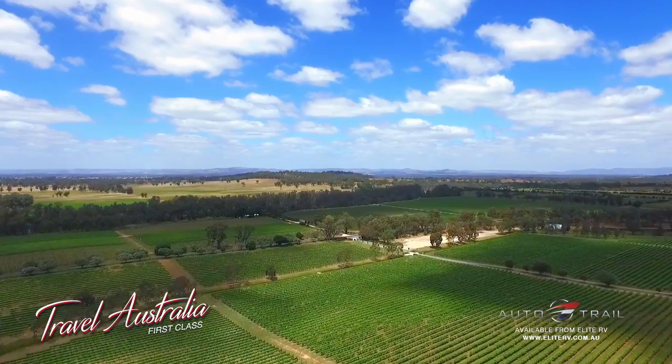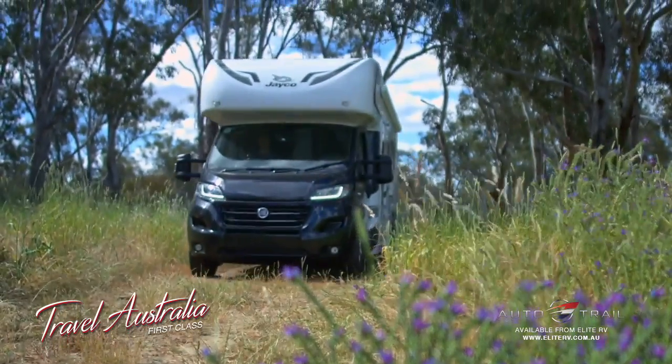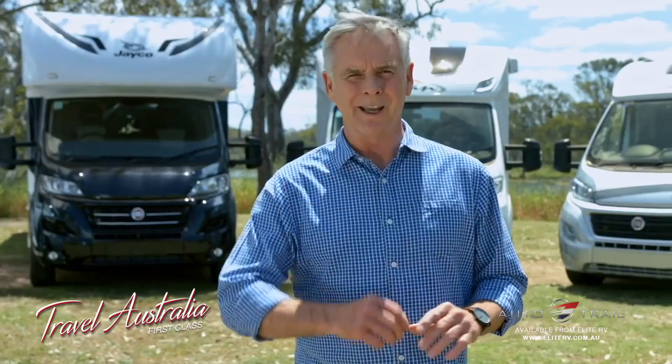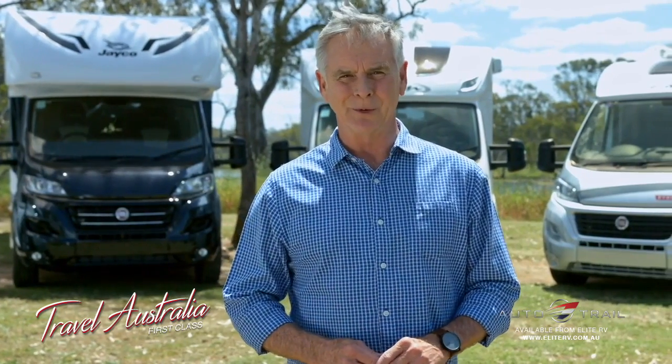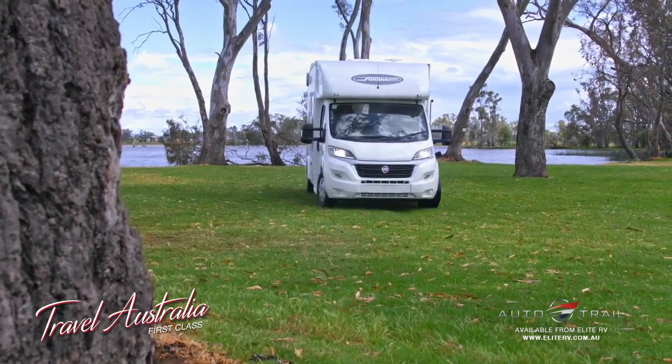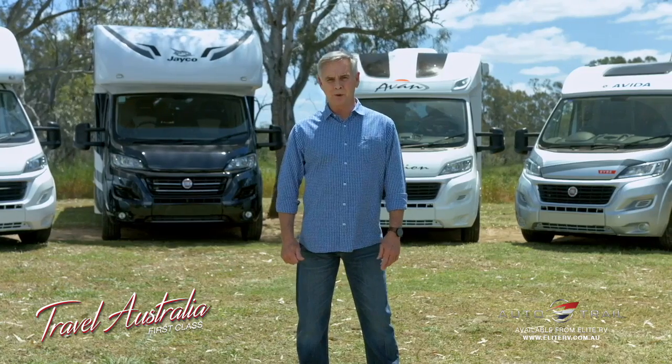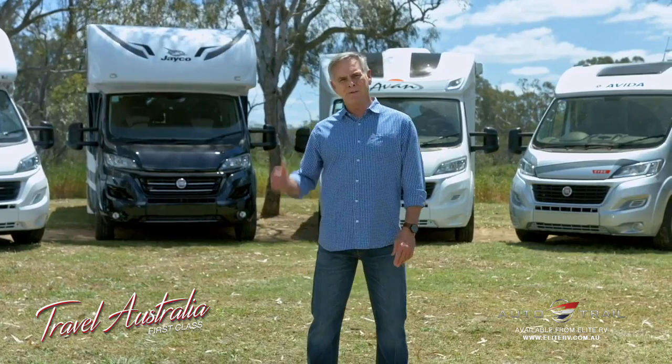So whether you're planning a full lap of the continent or just a relaxing weekend away, the Fiat Ducato will give you the drive and the confidence to really get away and enjoy the great outdoors. Rest assured, as the years pass, one thing will never change — holidays will always be relaxing and enjoyable with a Fiat Ducato.